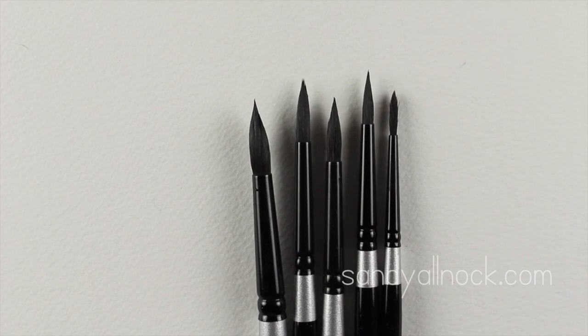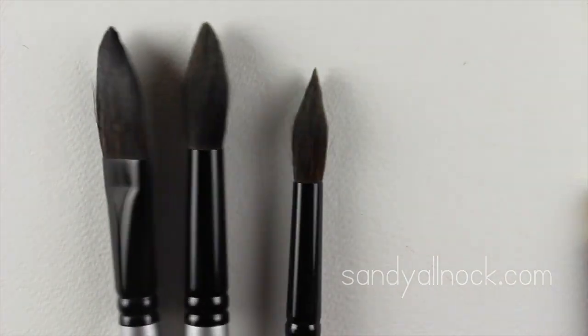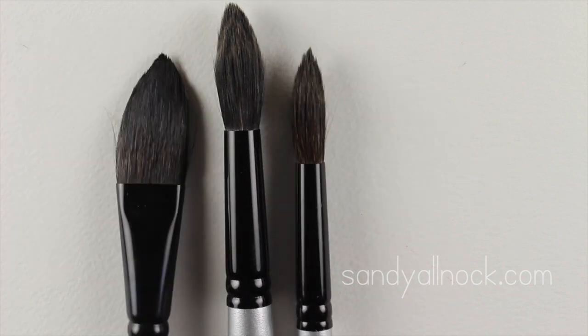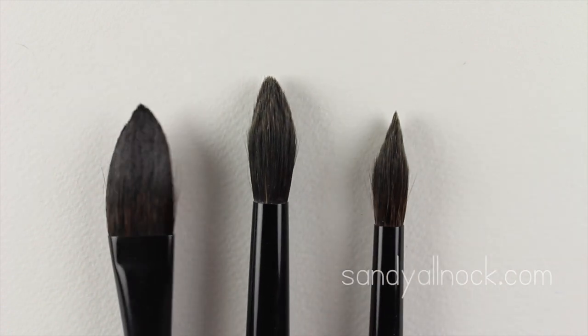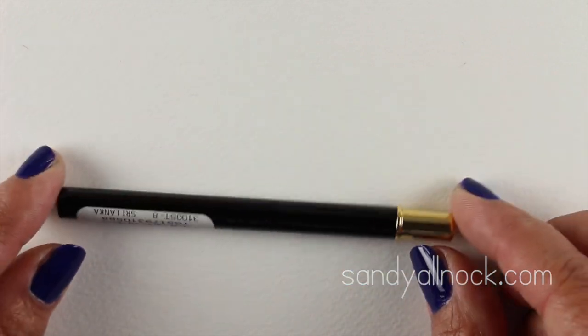Here are the other brushes in larger sizes. I have one oval wash brush on the left for doing really wide areas — you'll see that in my paper and watercolor testing video. These brushes also get to a fine point, which is great.